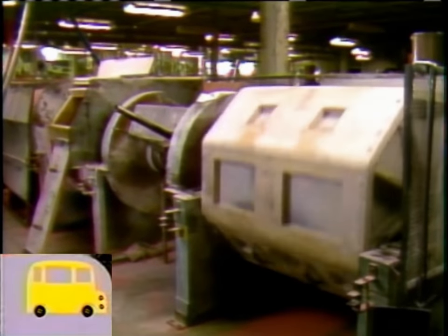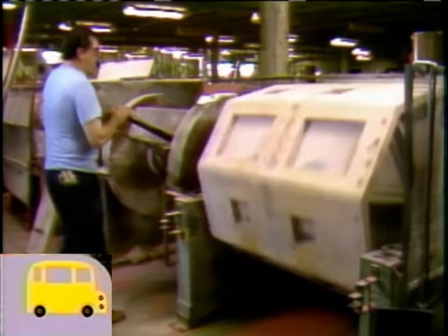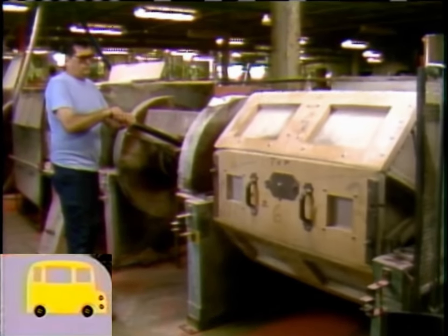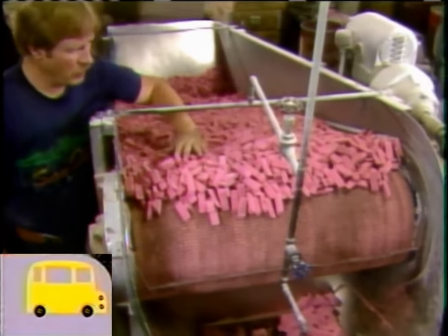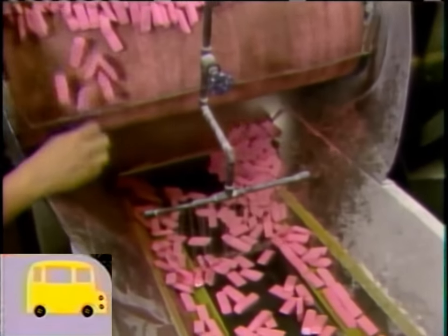They're put inside this big drum that tumbles them around and around until all their edges are smooth and soft. I wonder what that feels like to feel all those erasers.